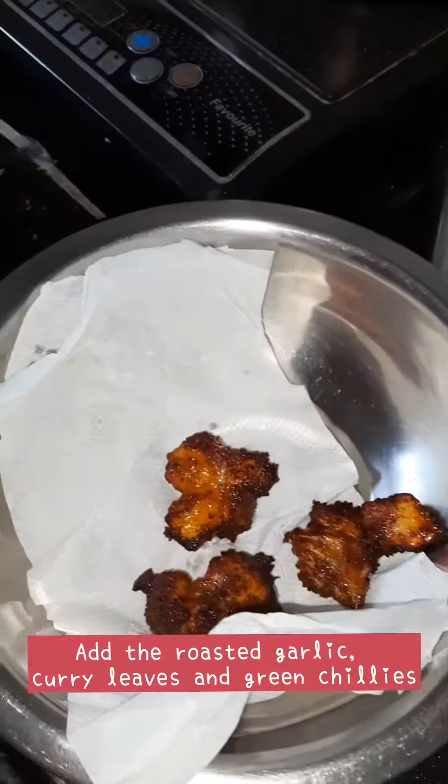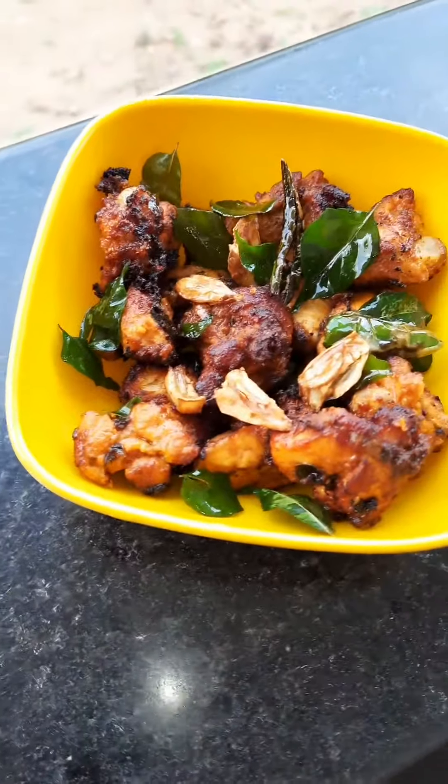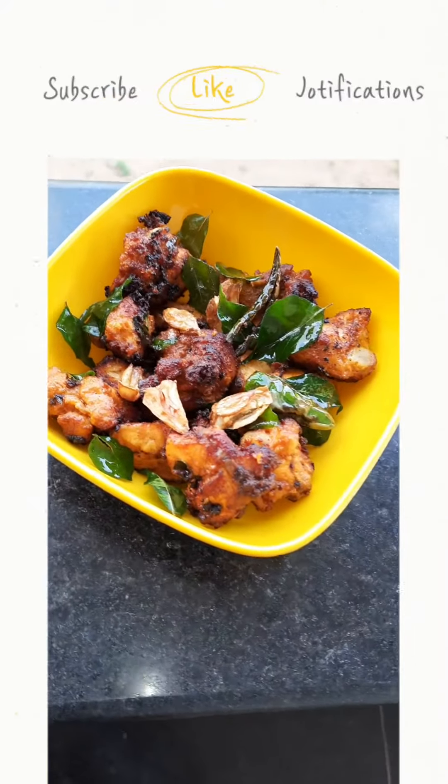curry leaves and garlic, and serve it hot. If you like my video, do like, share, and subscribe to Anju's Secret Diary. Thanks for watching!